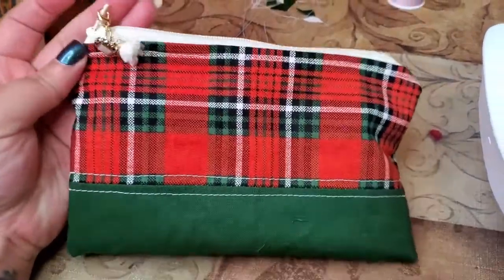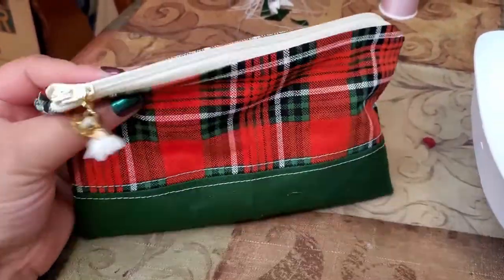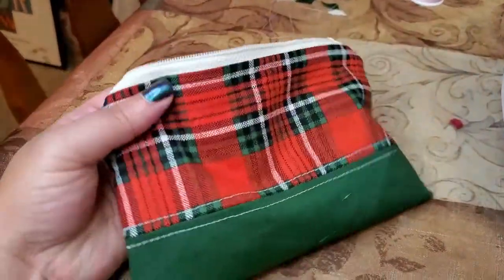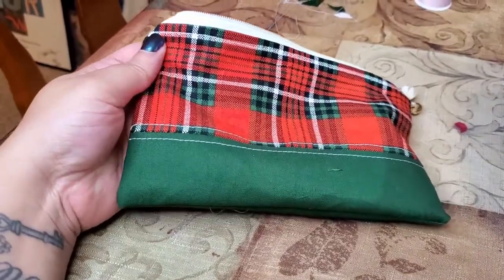It's really fast, easy, and cute. You can put just about anything in this bag — use it inside a bigger bag, for traveling, whatever your heart desires. This is something anybody can do with a sewing machine. If you're going to try this project, go down below and give this video a like — I'd love to know who wants to make this pouch. Subscribe down below if you haven't already. Thank you so much for watching, go make yourself a pouch, and I'll catch you back next week with something awesome. Bye!